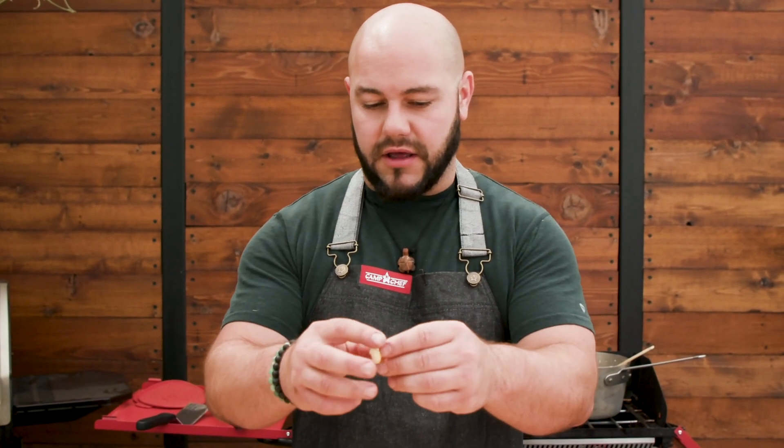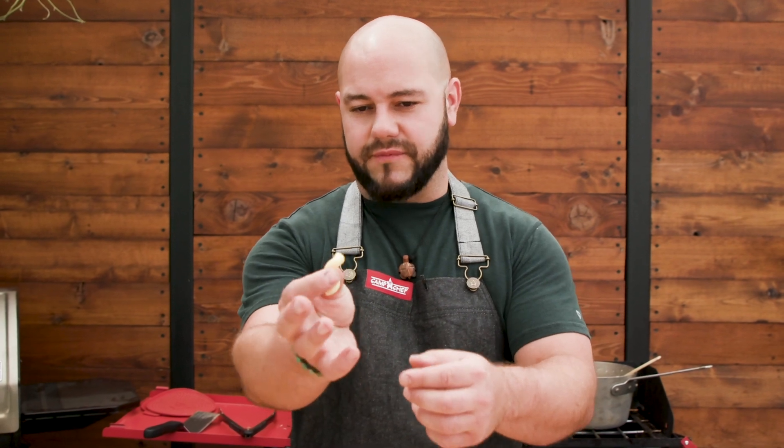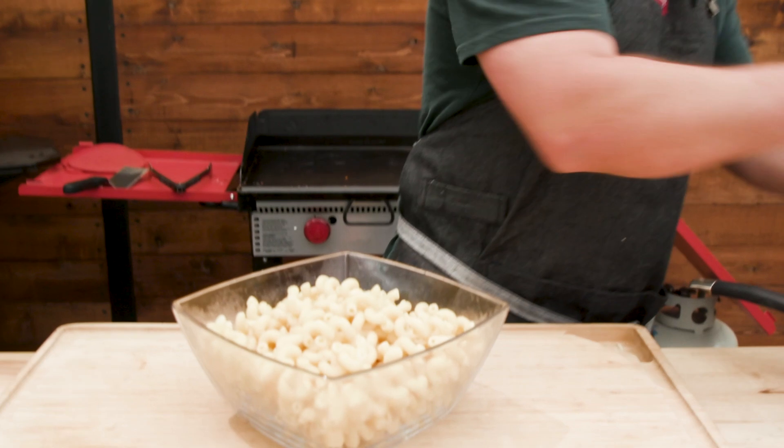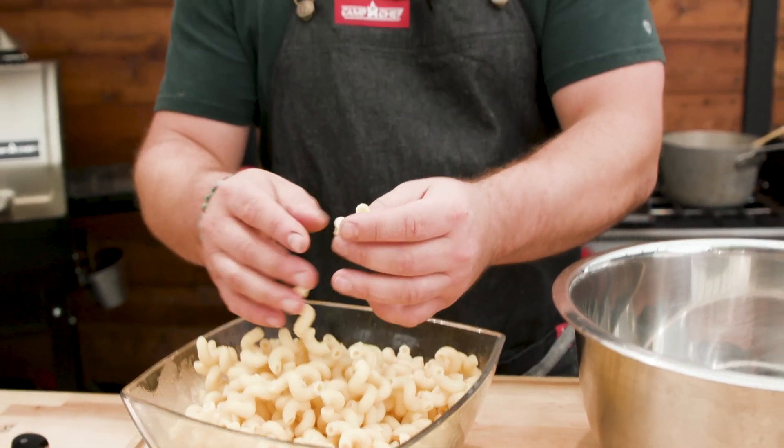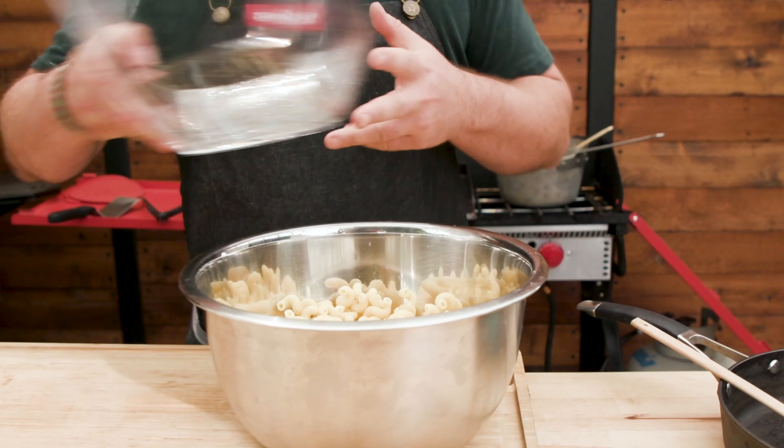We cooked up some cavatappi pasta earlier. I really like it because it's kind of like an elbow noodle, but it's longer and holds the sauce better. Great texture. If you cook it al dente, it really works well when you bake the pasta after — it doesn't mush out and still has a good bite to it. So I'm just going to throw that in there.